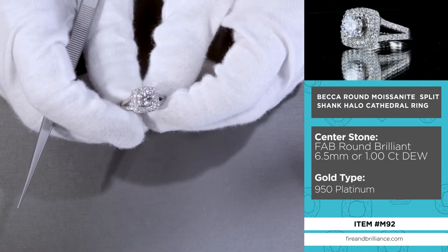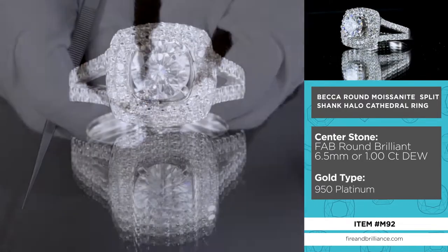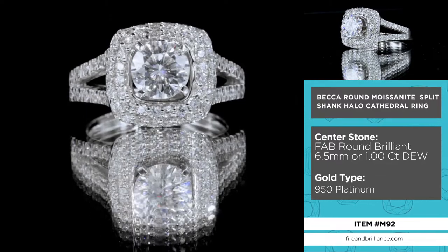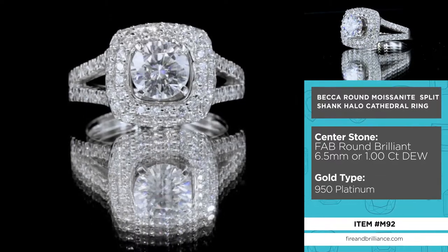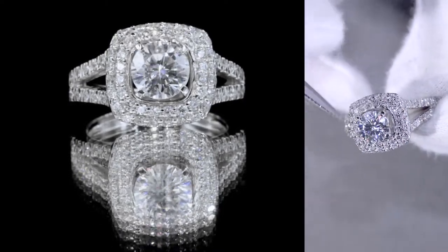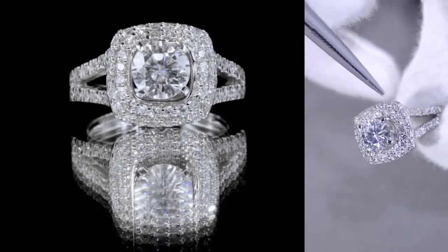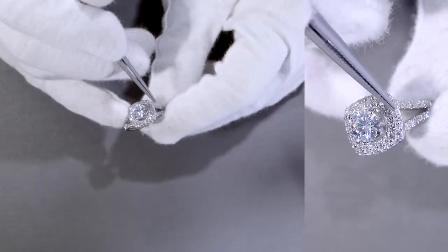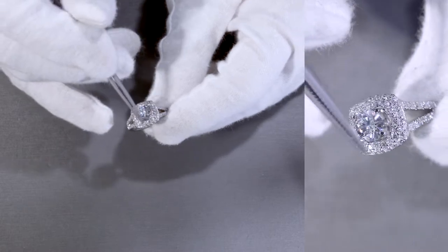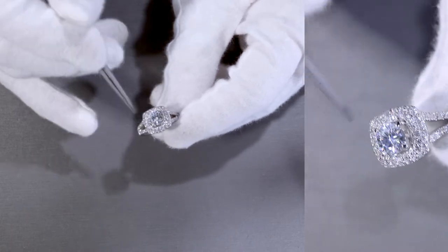Let me start with the center stone. The center stone is a round 6.5mm round brilliant cut by Fire and Brilliant — a FAB colorless moissanite set on four prongs. The surrounding gems are all natural diamonds as a double halo, meaning there's one halo in the inner circle and a second halo that goes right around it.